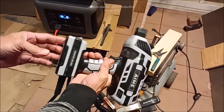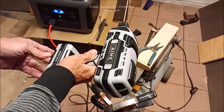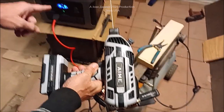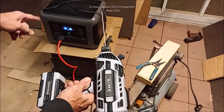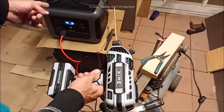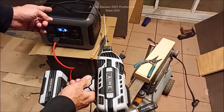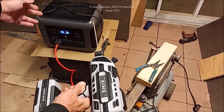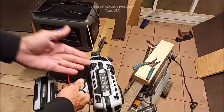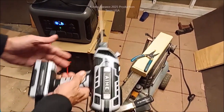Hey, you see that little welder right there? Cheap thing. Check the link below the video. But one thing I'm going to do is find out whether this AllPowers power station has been any good. We're going to test it with its 2500-watt capabilities, or claims of 2500 watts, and 4000-watt capacity at 90% fully charged — see what it's going to do on this little welder.